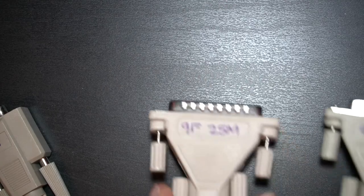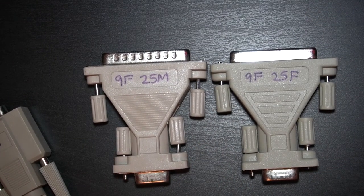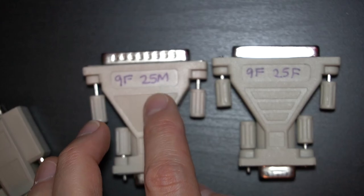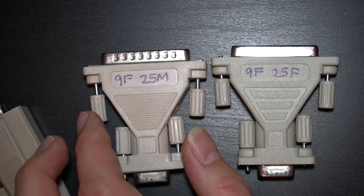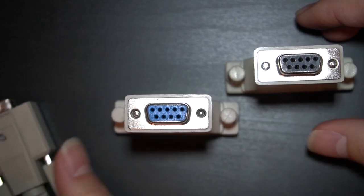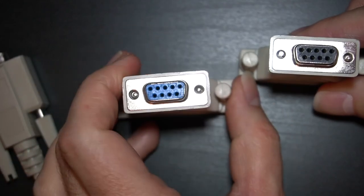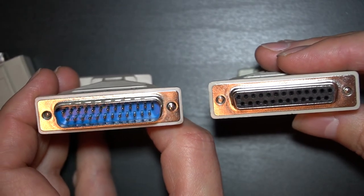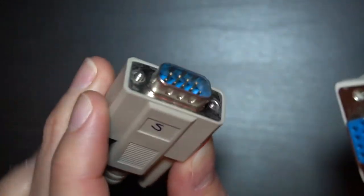Here are the two adapters that I need. This one goes from 9-pin female to 25-pin male. This one goes 25-pin female to 9-pin female. They're both female on this side because they need to plug into the cable, but one side is male and the other side is female, so I can plug them in together and connect the two cables.